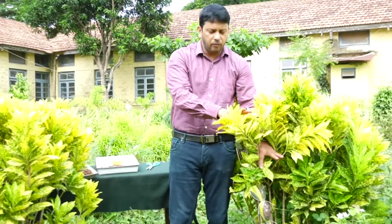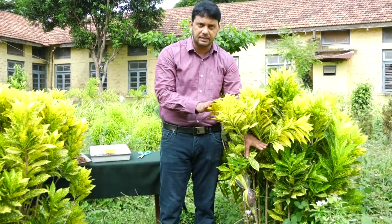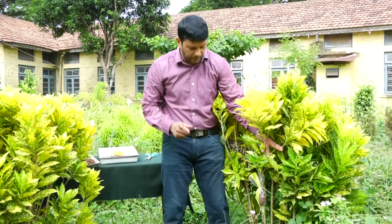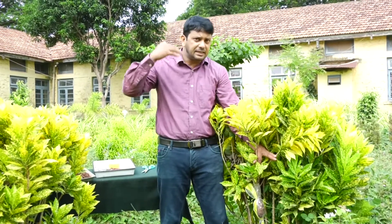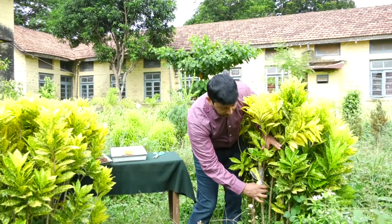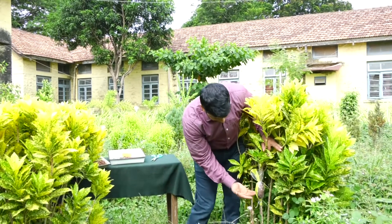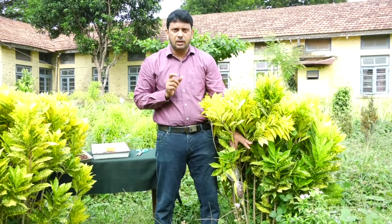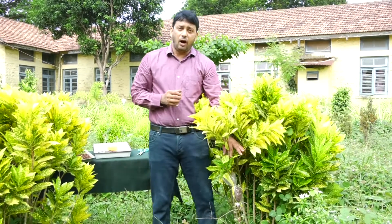The leaves on the branch will perform photosynthesis, and food synthesized will move downward through the phloem. But here, the ring of bark — which comprises phloem — has been removed. Because this is a dicot plant, the vascular bundle is of the conjoint collateral open type, so phloem is in the peripheral part. Therefore, food accumulates at that region and slowly causes it to enlarge. Because of the presence of the rooting medium there, numerous roots will be produced.